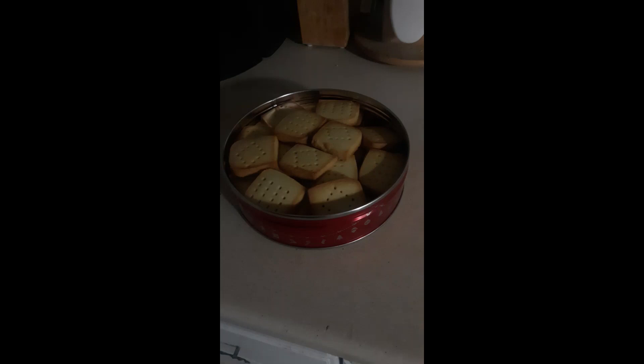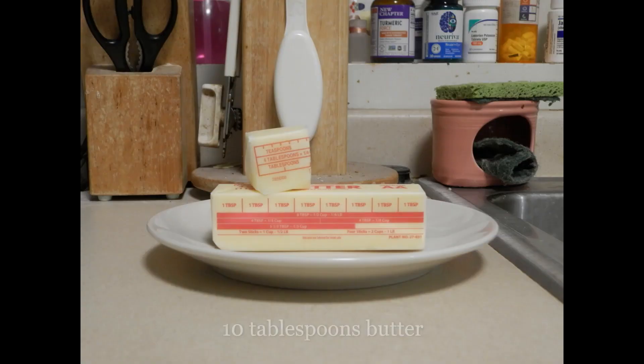For those of you who understood everything I just said, you are a scholar among fools. For those of you who don't speak old timey: what you'll need is 10 tablespoons of butter. I'm using unsalted butter here, but you can use salted butter. If you're going to use salted butter, cut back on the salt by about half — and maybe you might not even need to add salt at all.